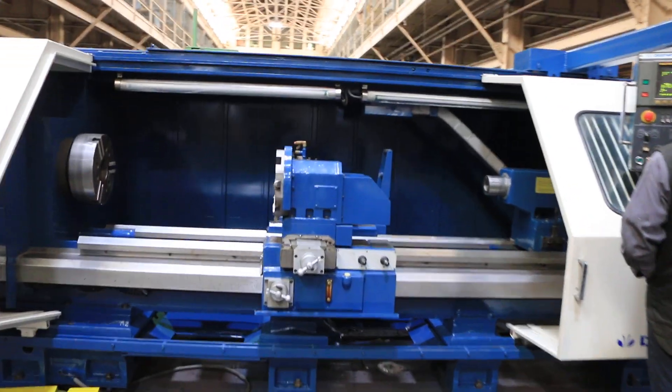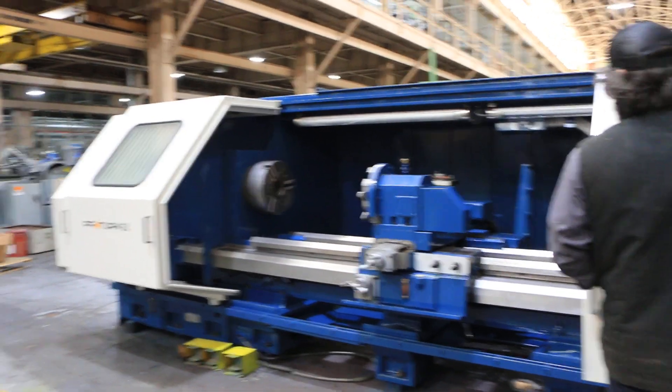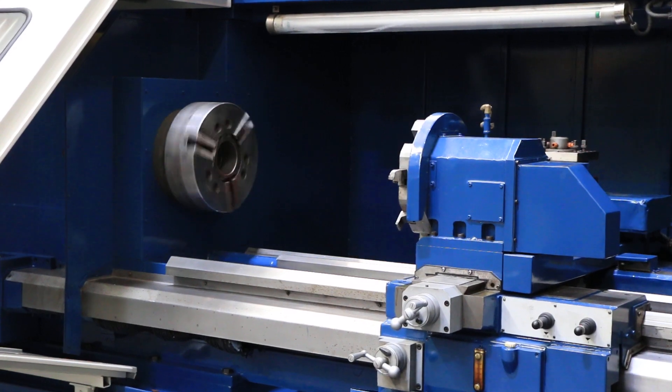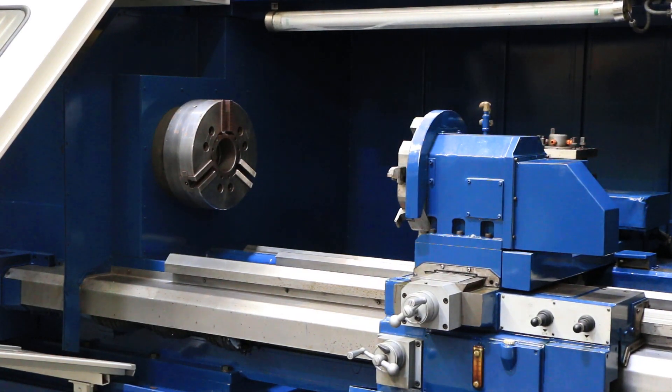It goes from 10 RPM up to 2000 RPM and has three gear ranges. 45 horsepower in the low. That's a 15 inch three-jaw chuck on the machine now. It has a front eight-position programmable turret and a rear four-position rear turret.